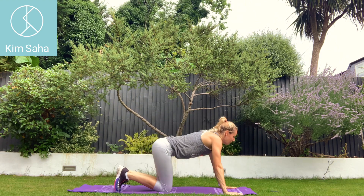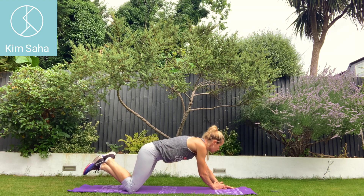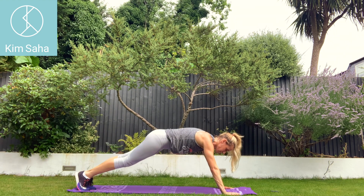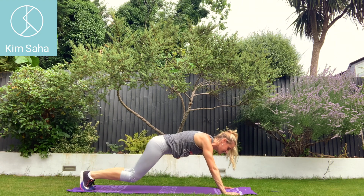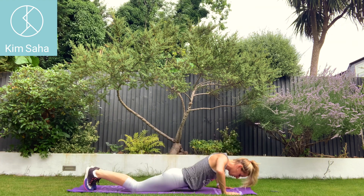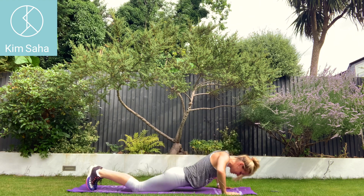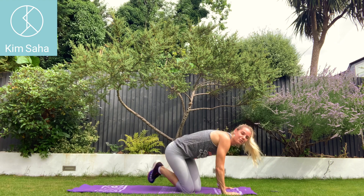So we have one more of these. Into a press-up position. Three, two, one. Off we go. Press-up. Lift. Leg. Leg. Good work, guys.